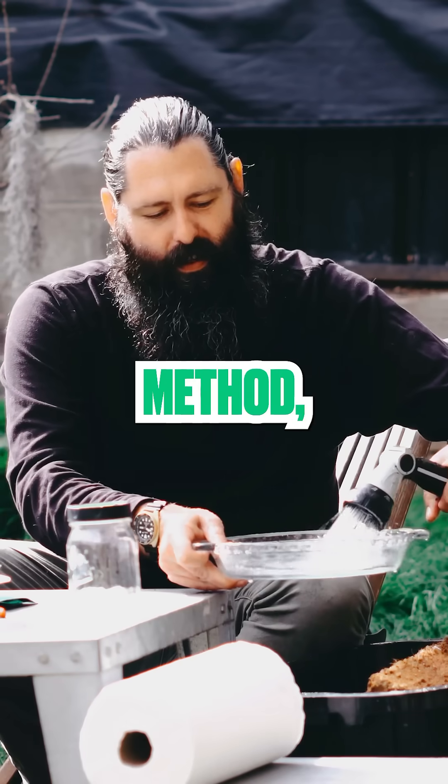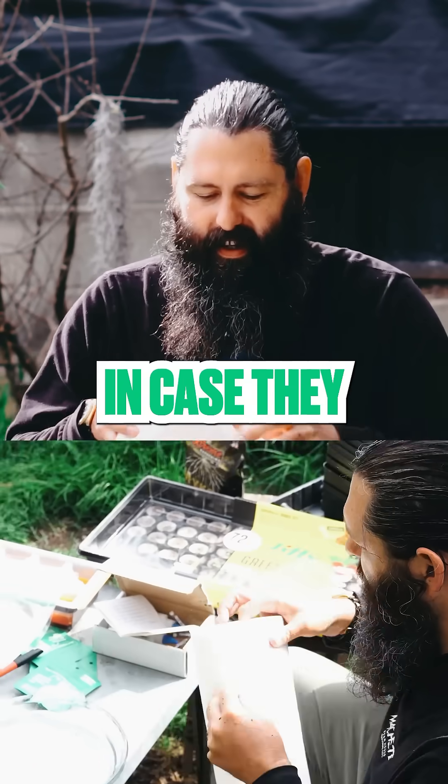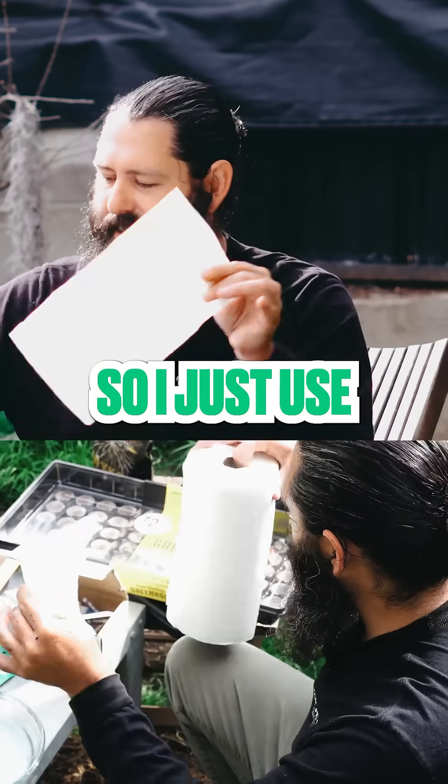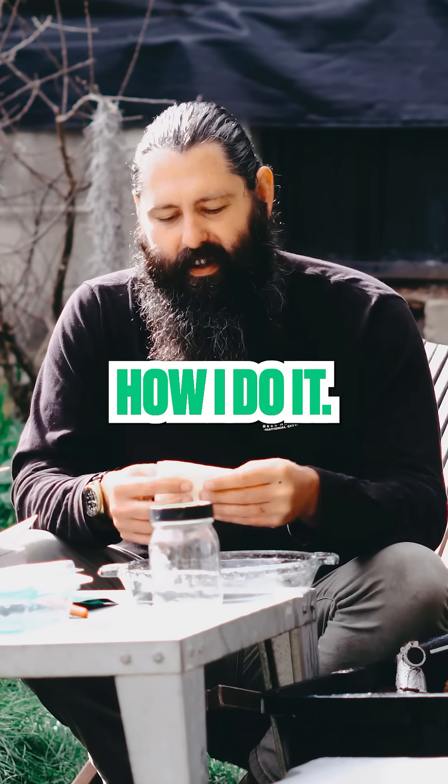When doing the paper towel method, I like to double them up just to give more protection for the seedlings in case they start to dry out. I just use one square, fold it up a few times — fold once, fold twice. This is just how I do it.